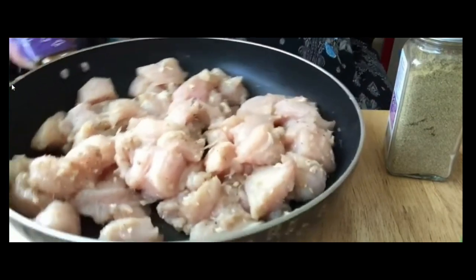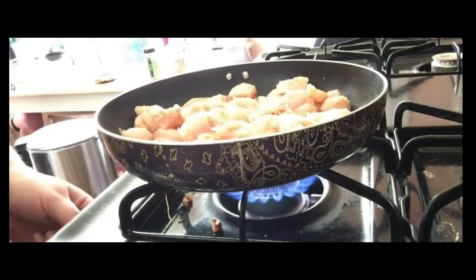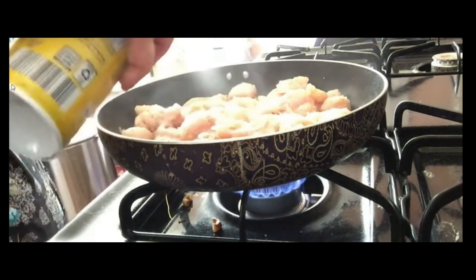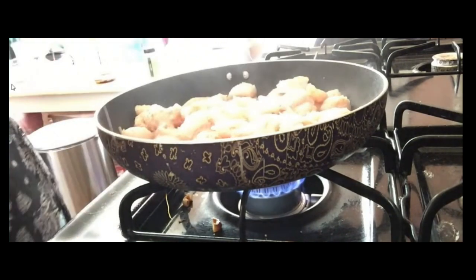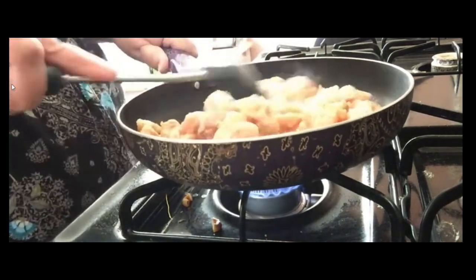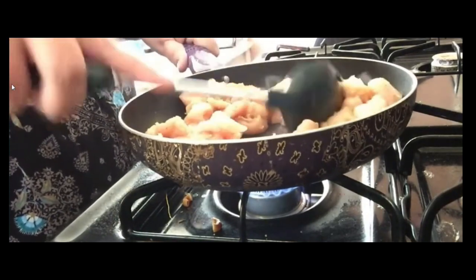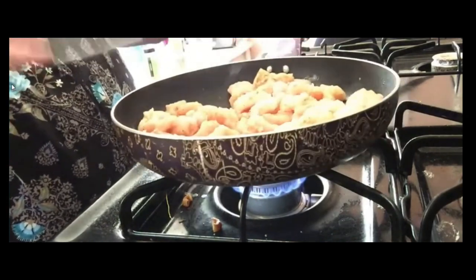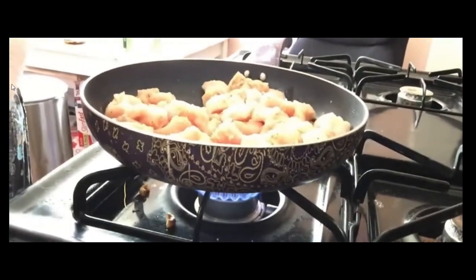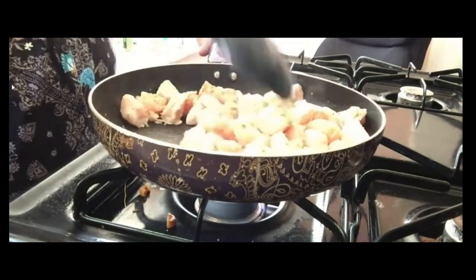Okay, now I'm heading up to the stove. I gotta wash my hands first, so I will be right back. Okay, we're at the oven. I got my cooking spray — I'm generous, I'm generous with the cooking spray. So now I'm just gonna let that cook. I'll let you watch it cook. Just giving it a stir.